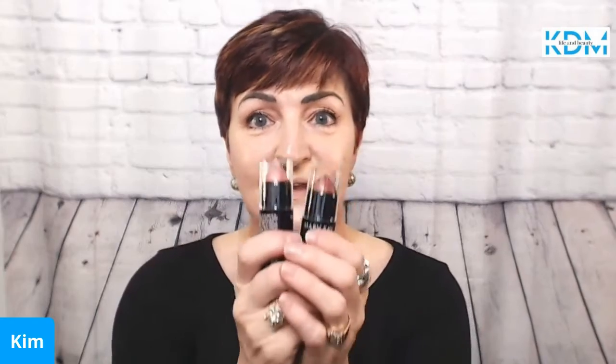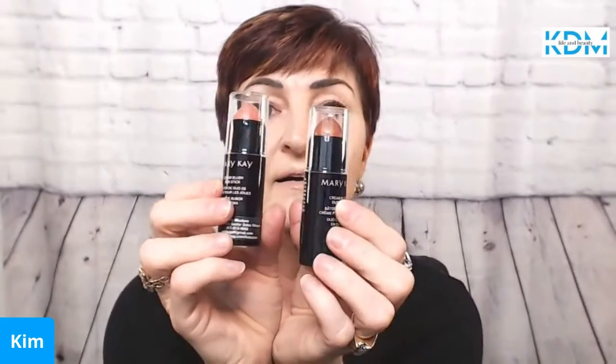Now for something I love — cream blushes! How many of you remember cream blushes from your grandmother? I do, and I love it. We take and apply it right along the cheek — we kind of look like a clown — then come back with our fingertips and blend it in. Then top it off with a little lip gloss, which is Unique Mauve.